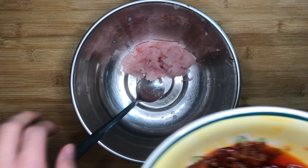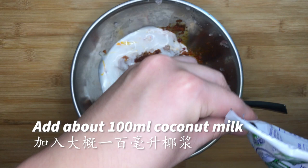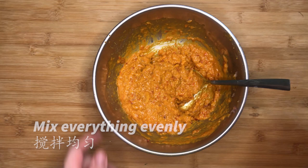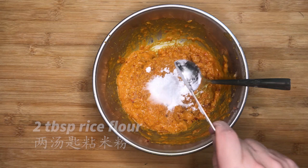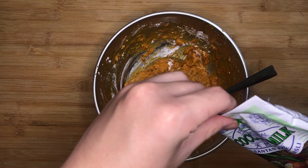Add about two-thirds of the rempah into the minced fish meat. Add about 100ml of coconut milk first. Mix everything evenly into a fine paste. Add 2 tbsp of rice flour — this is for the texture of the otak otak. You can also add some tapioca flour to make it slightly bouncy. Mix everything well. If the paste is too dry, add more coconut milk into the mixture.